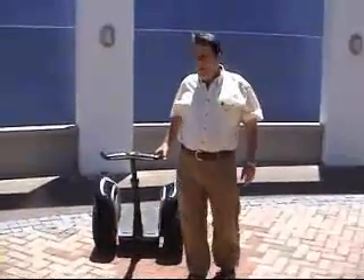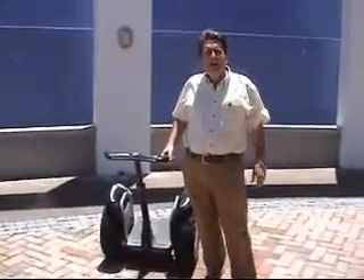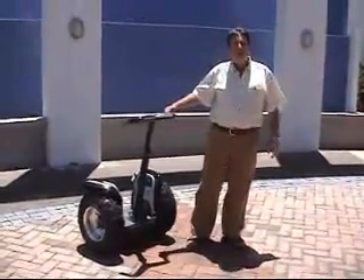Hi everyone, my name is Ian Hewitt. I recently bought a Segway. I thought we'd do a little video on what this is and what you can do. When you get a Segway in the box, it comes with manuals etc.